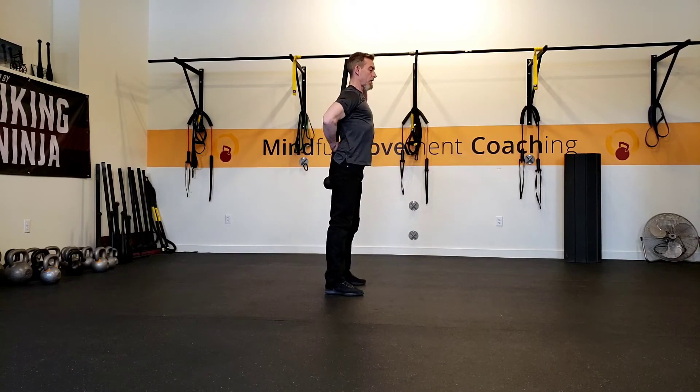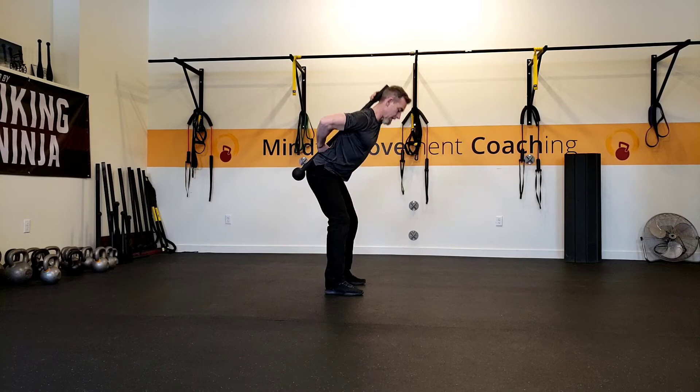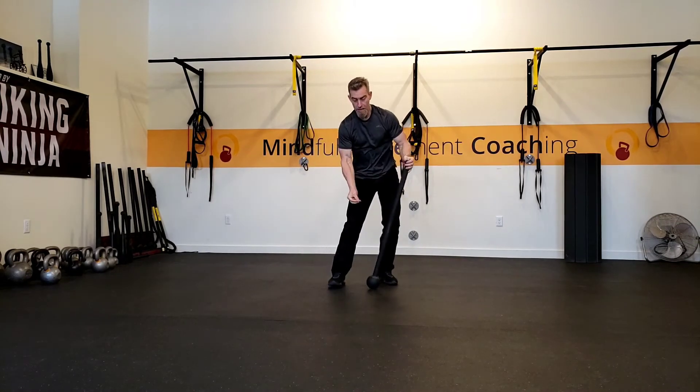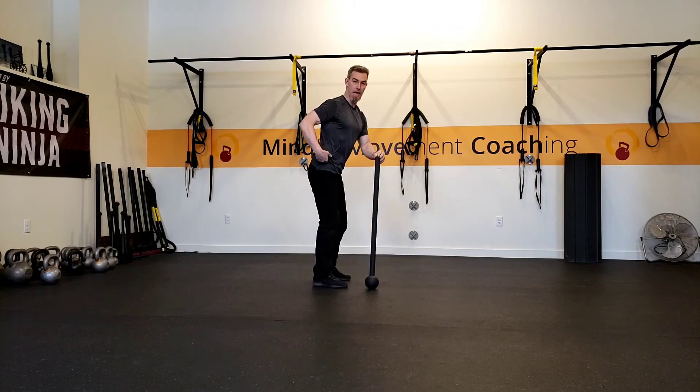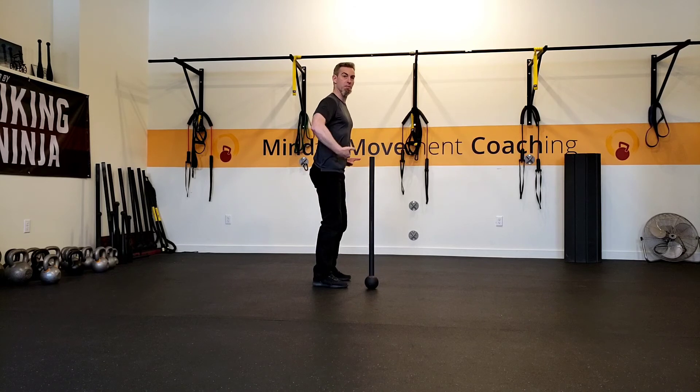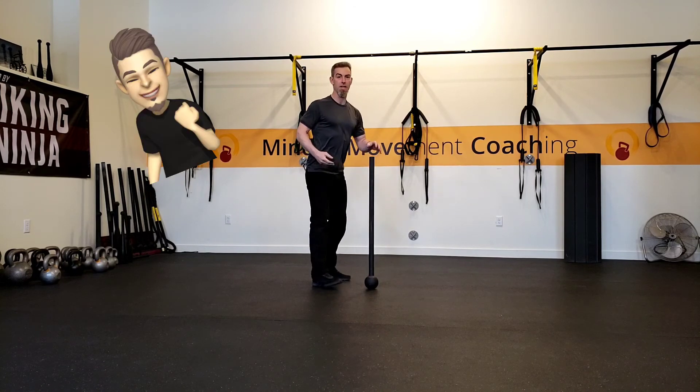I'll often encourage people to go ahead and switch arms — check in and see how your shoulder mobility is doing — and then perform your hinge. The weight of the steel mace actually helps in getting the hips back and provides a little bit of confidence, some allowance that you can move your hips in that direction.